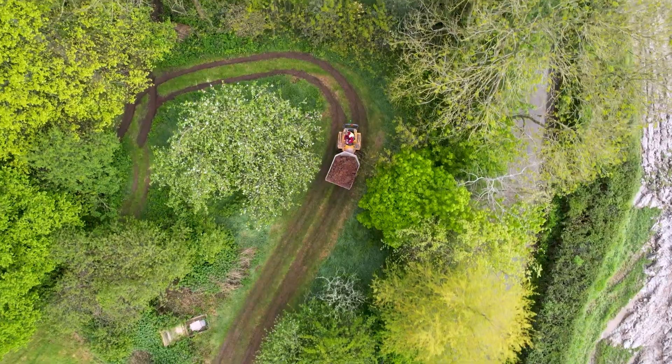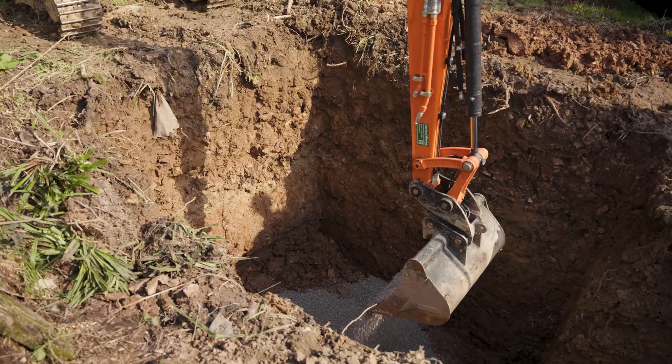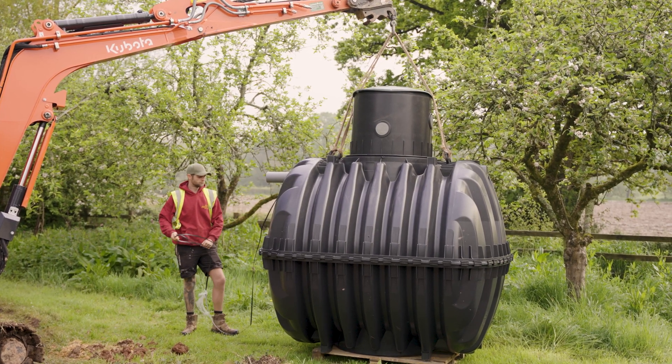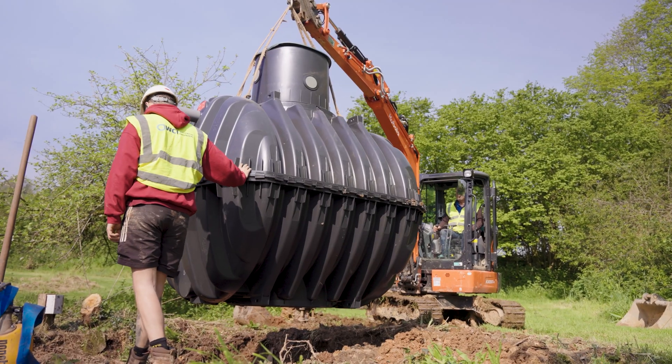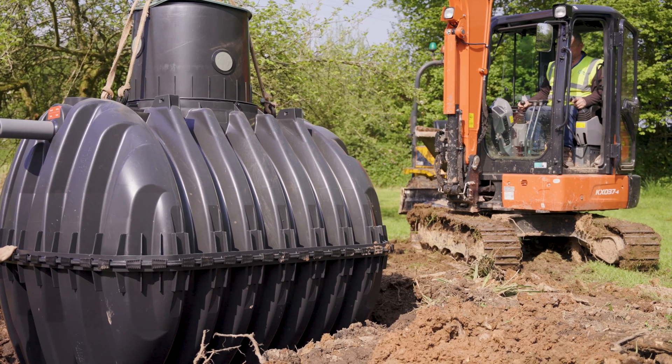Currently we're doing a partial dig to assess the ground conditions. Tomorrow we will be excavating further to the full depth, installing the tank and then ballasting with water from the outside tap from the property. Then we will continue to backfill around the tank, install the kiosk and then final backfill to ground level with the tank.